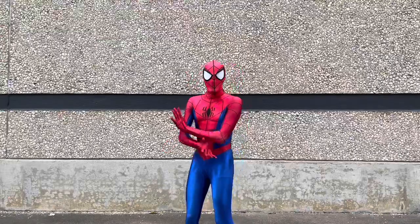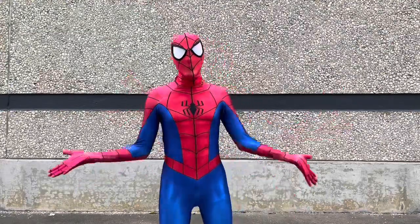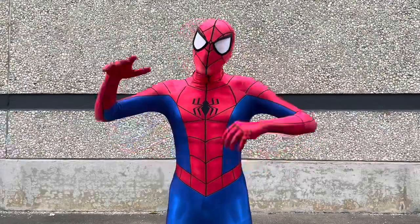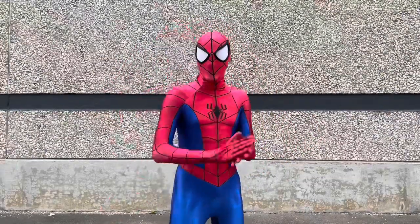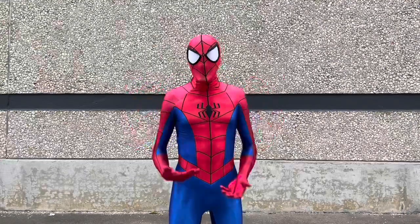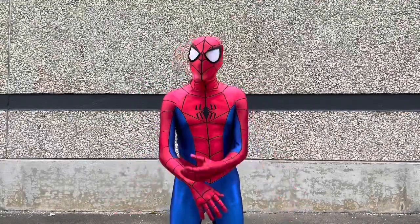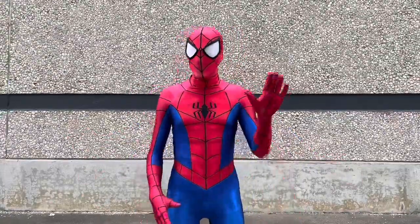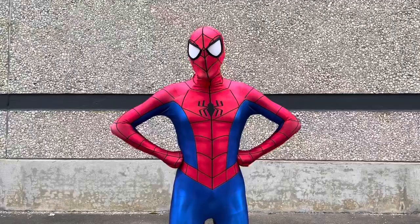That was a wrap on my Spectacular Spider-Man cosplay. This suit feels amazing, it feels great, feels good. I don't know what to say other than I am in love with this cosplay of mine. I know I might say that a lot on my channel, but I really love how this cosplay of mine turned out.